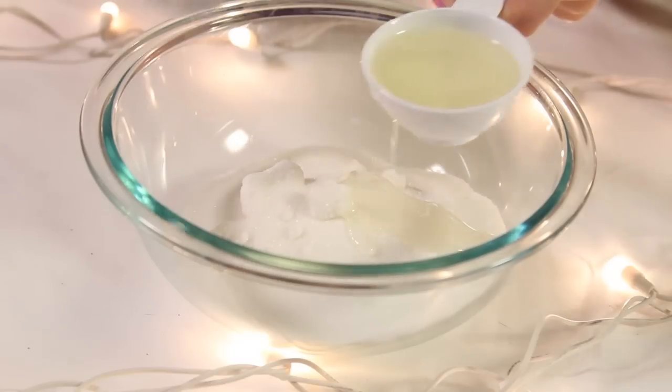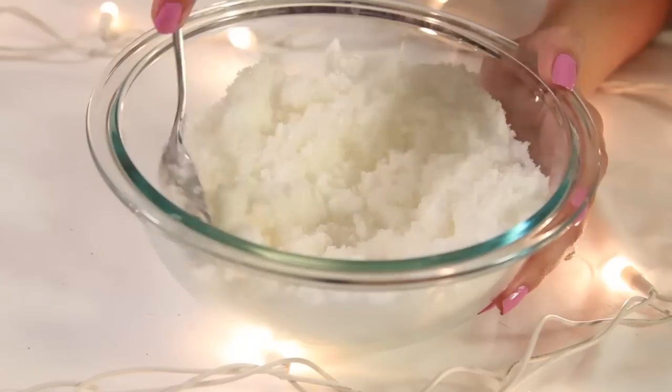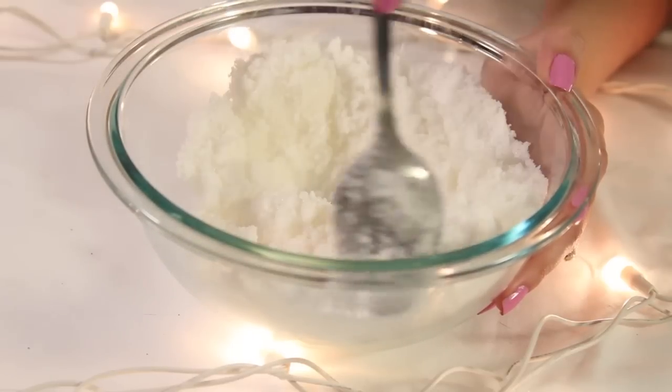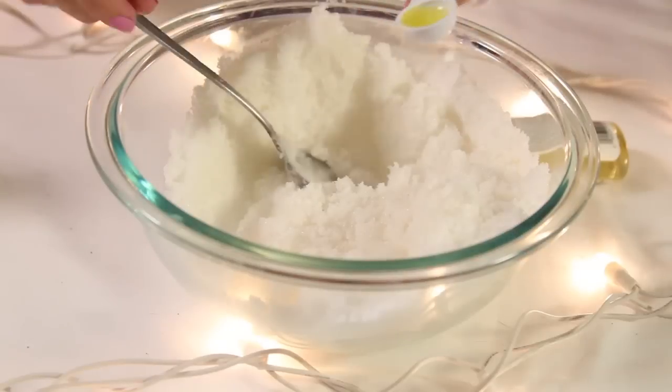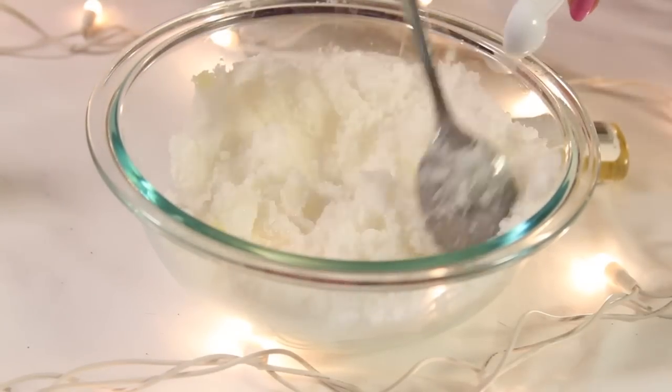Slowly add one-fourth cup of your oil into your sugar and make sure to mix it well. Make sure you add it in slowly. Now add half a tablespoon of your jojoba oil into your sugar mixture and make sure to mix it well.